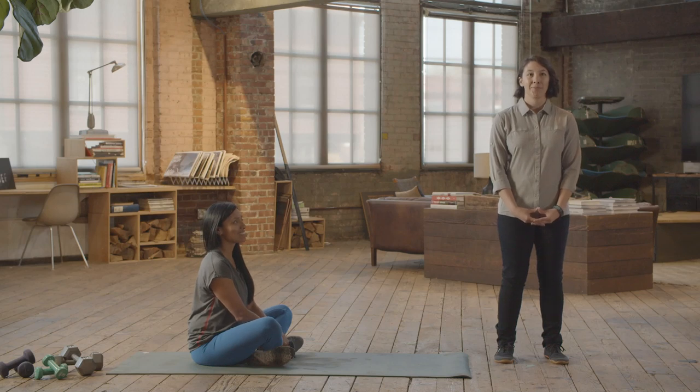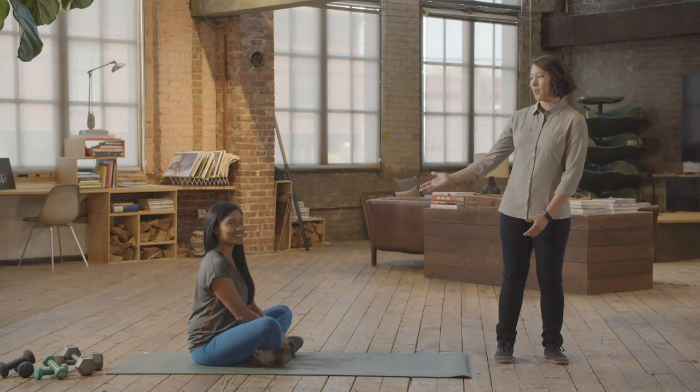Hey, I'm Dr. Sam, a physical therapist here with REI Co-op. With the help of Anna, we're going to run through some exercises. Cross training for stand-up paddling is really important to help minimize injury and help you feel confident on the board.